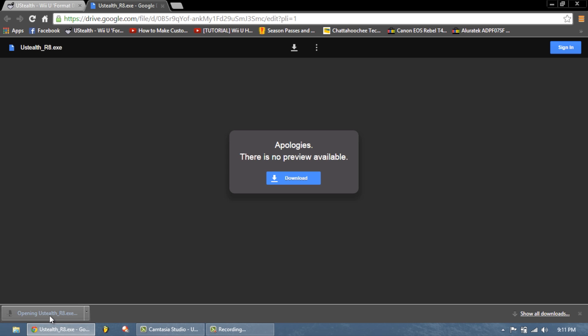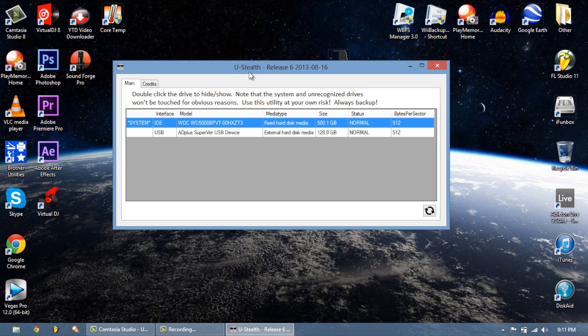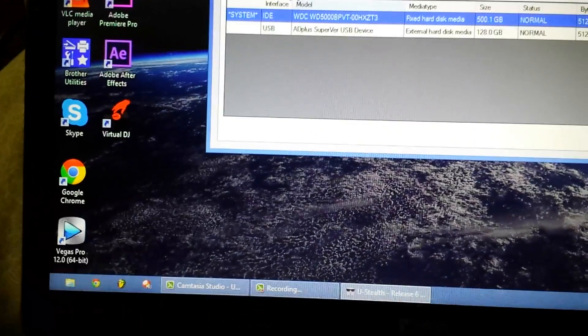Hit yes when prompted. You can now exit your browser and you'll get this dialog. Remember, your hard drive does have to be plugged in for this to work.